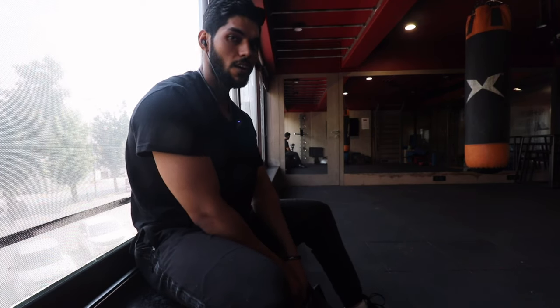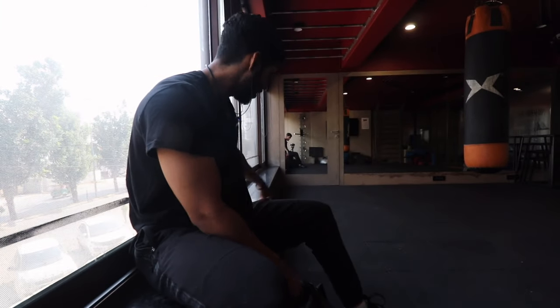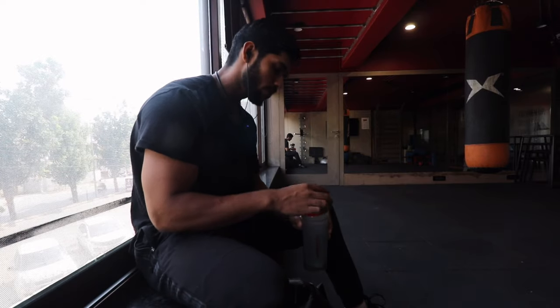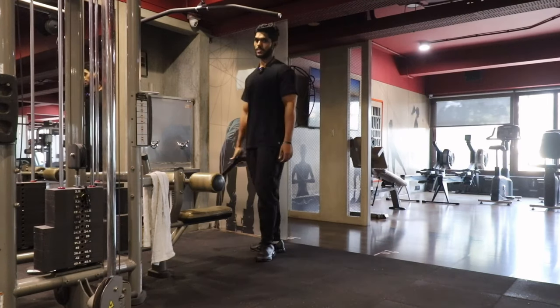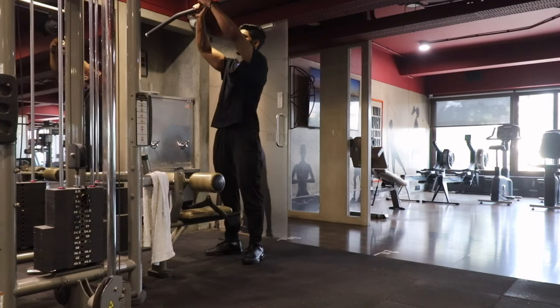Today is our back day and we will train arms together. We will focus more on the lats — because last time we focused more on the upper back, this time we will focus more on the lower back. So this is the main focus today. In the last session, we did a wide grip lat pulldown for the upper back. This time we are going to train more on the lateral grip.